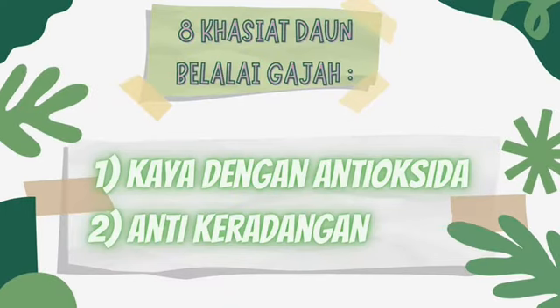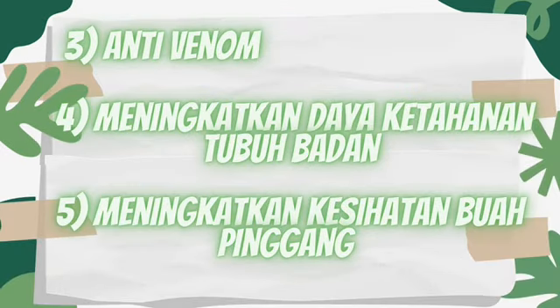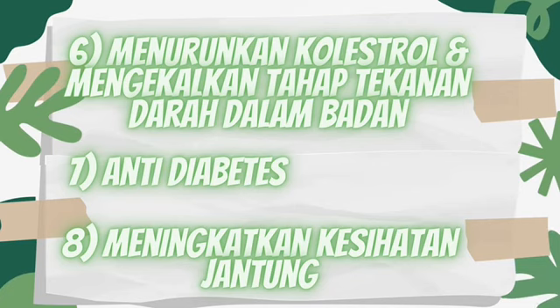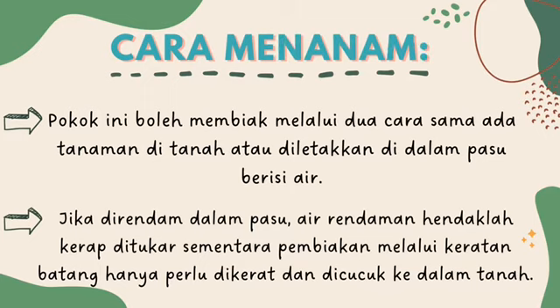8 khasiat daun belalai gajah ialah kaya dengan antioksidan, anti-keradangan, anti-venom, meningkatkan daya ketahanan tubuh badan, meningkatkan kesihatan buah pinggang, menurunkan kolesterol dan mengekalkan tahap tekanan darah dalam badan, anti-diabetes dan juga meningkatkan kesihatan jantung.